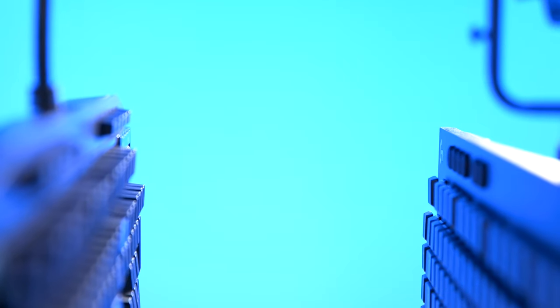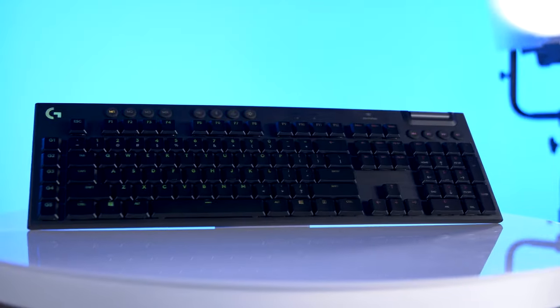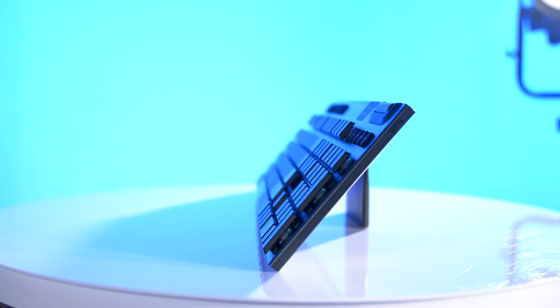Logitech's new G815 and G915 gaming keyboards are some of the slimmest, sleekest keyboards on the market, and mark the debut of Logitech's new line of GL mechanical switches. The new keyboards are made from an aluminum-magnesium alloy that allows them to be much thinner than typical gaming keyboards, while also maintaining a strong backbone and a solid weight on your desk to avoid slipping around.